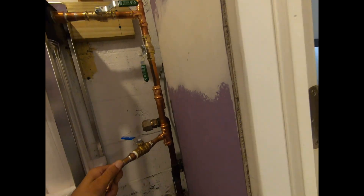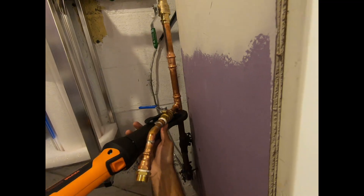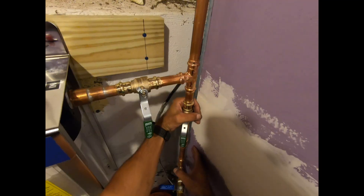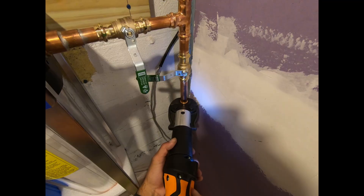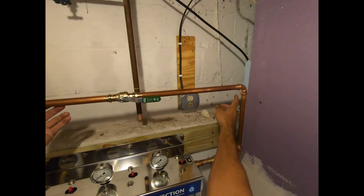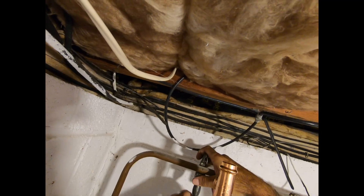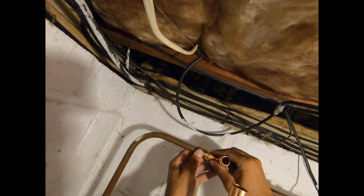I'll cut that there, I'll fit it on, I'll eye it up, and then I'll mark this. All right, so this guy's gonna be like this — got this dry fitted into here, this is dry fitted, this is dry, I slipped up.